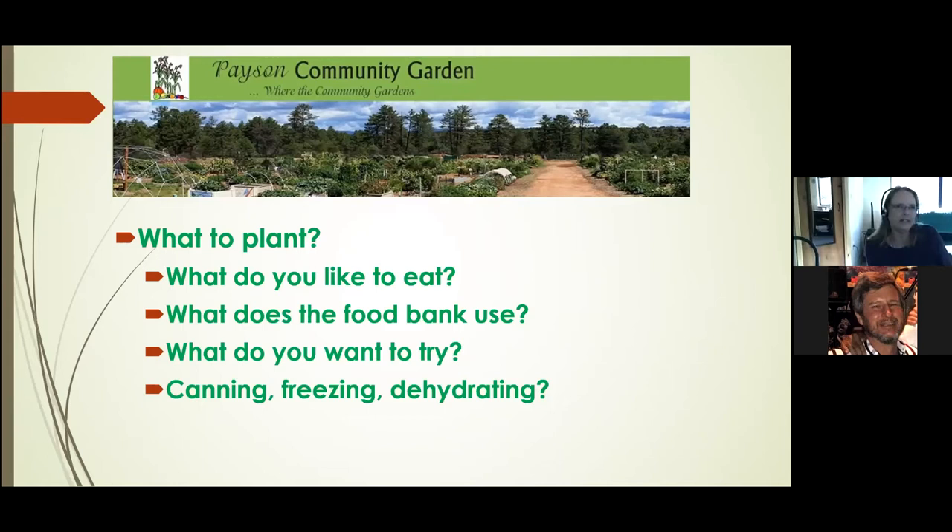We have a handout listing varieties of vegetables that grow well in the Payson area. One thing to think about is that heirloom plants don't do as well in a community garden because there's too much chance for disease — they have not been bred to combat diseases and bugs. So think carefully before you bring an heirloom seed into the garden. When buying seeds, look for information about disease resistance, and the same thing with transplants. You want to get the hardiest plant that will give you what you want to eat.